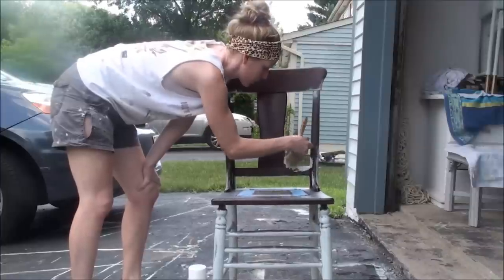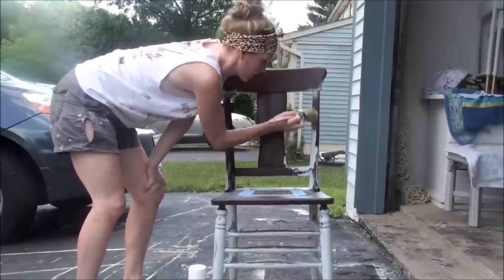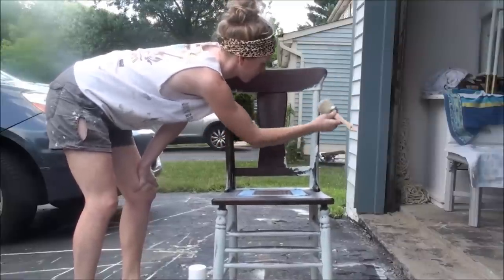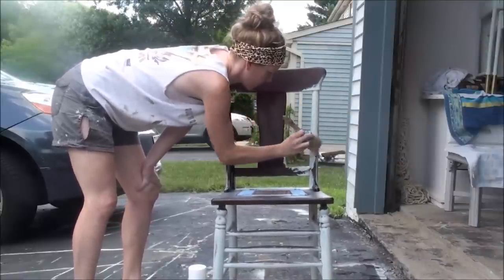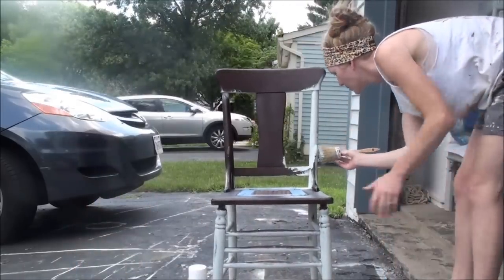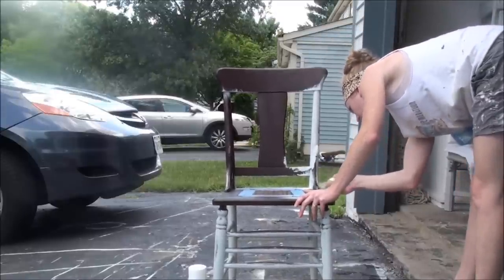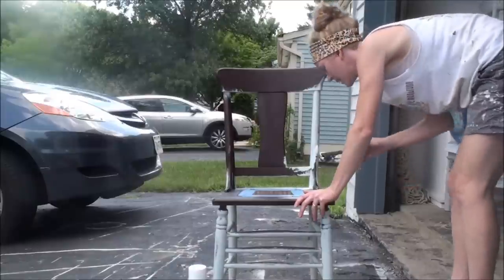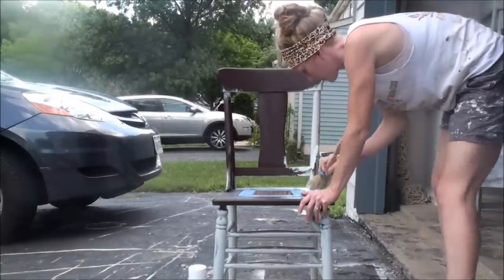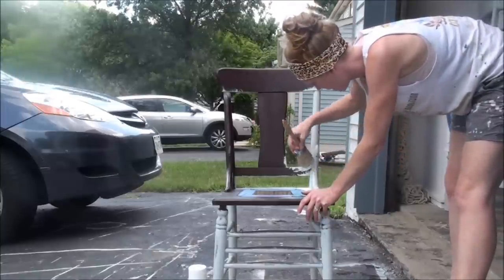I'm just going to press the brush in, dabbing it here and there, and then you can bring the paint up, bring the paint down. Sometimes I'm pressing the paint into the corners to make sure every inch is covered. The beginning is kind of just a lot of pressing the paint into where you want it, and then you can draw it up, draw it down, smooth it out as you go.